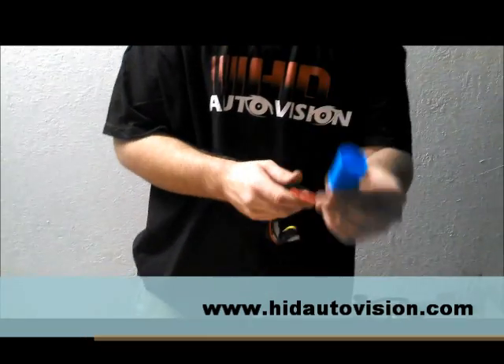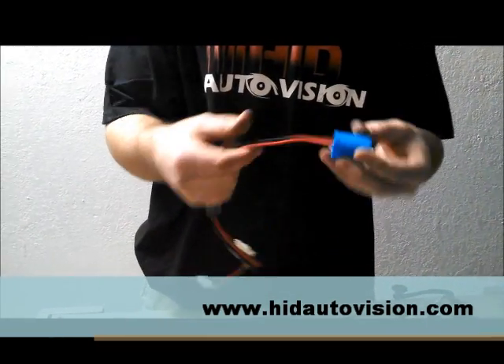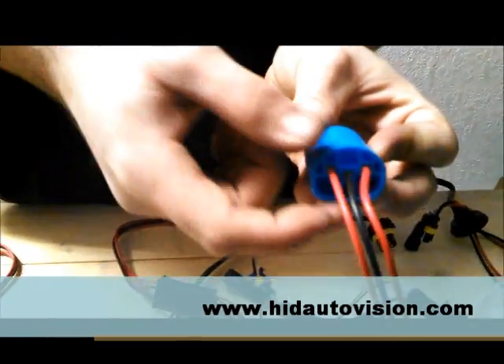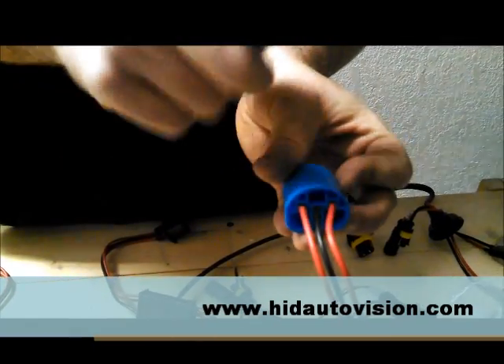This one's a little tricky because this is a 9004/9007. On a 9007, my wiring is red, black, red. On a 9004 though, my wiring is red, red, black.